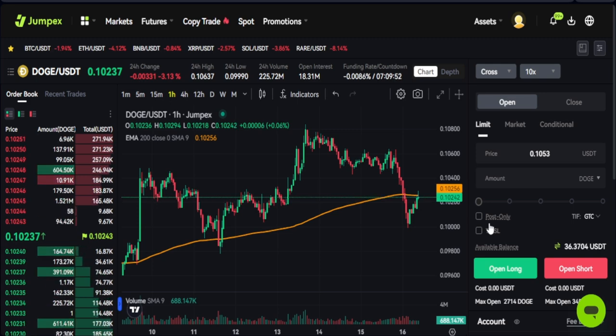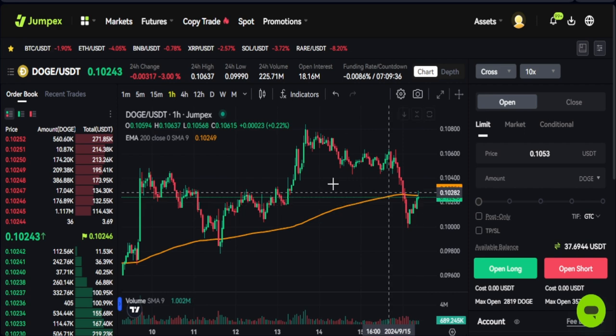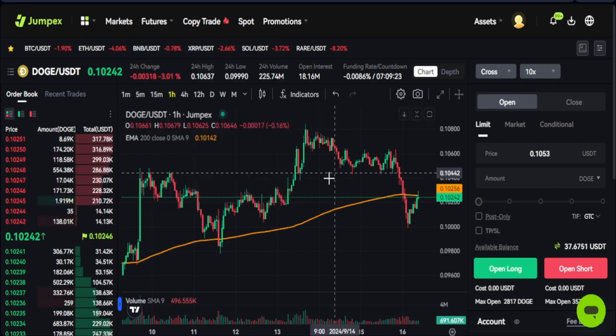Hello guys, welcome back. In today's video tutorial I want to show you how you can trade BTC with up to 1077x leverage using the JumpX exchange. JumpX is a new cryptocurrency trading exchange and they have this particular feature which I have been testing for scalping, and it is only available on BTC.